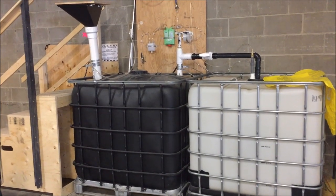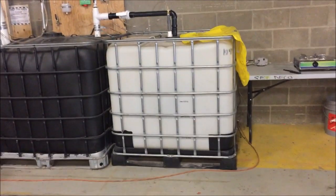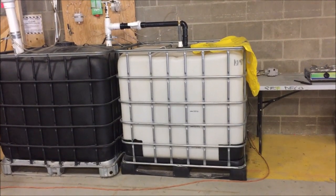Every time you put input into the tank it pushes out the same amount of volume, so we can have up to a thousand liters of fertilizer saved inside this second white tank.